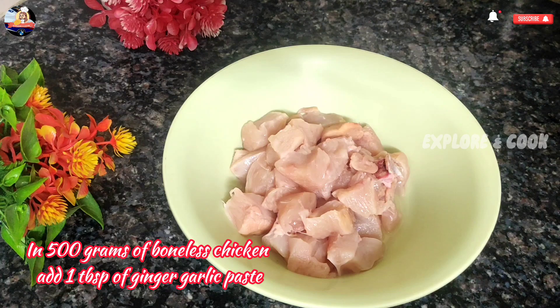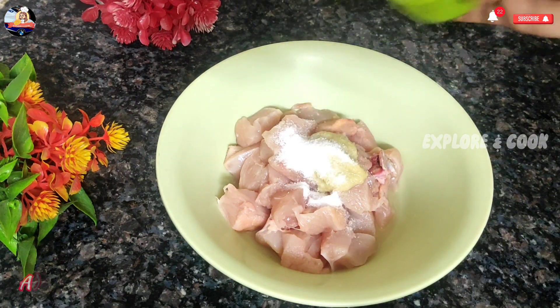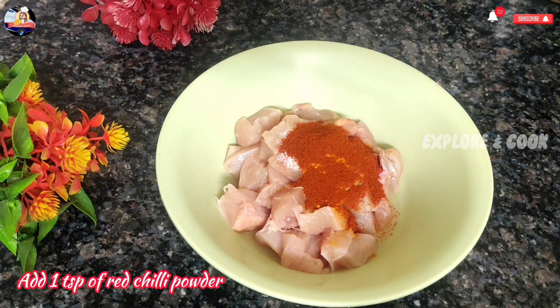In 500 grams of boneless chicken, add 1 T.S. of ginger garlic paste. Add salt as per taste. Add 1 T.S.P. of turmeric powder. Add 1 T.S.P. of red chili powder.